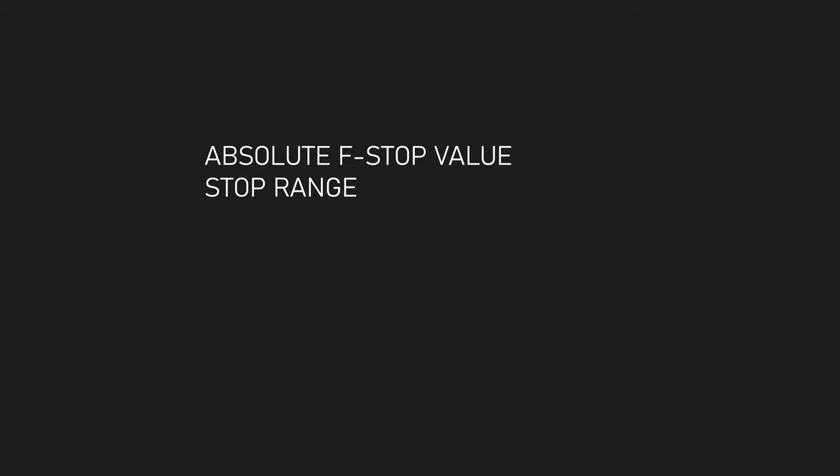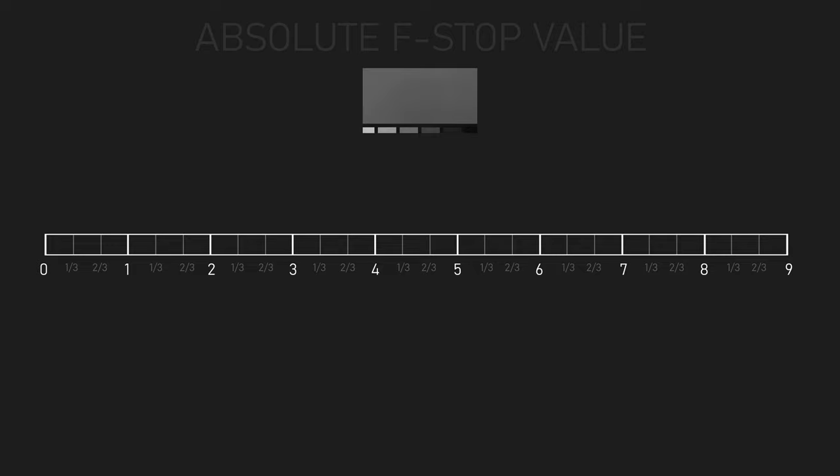First, I wanted to check what the absolute f-stop values were for these filters and see if they truly offer a full three stops of variation. I also wanted to check whether they're really neutral in color, and whether they cause any vignetting or other problems with light transmission. Checking the f-stop values was pretty easy. I shot a gray card with the camera set to spot metering, a constant aperture, ISO, and white balance, and let the light meter tell me what the shutter speed should be. I shot with no filter to get a baseline reading, then at 6, 7, 8, and 9-stop values with both filters.